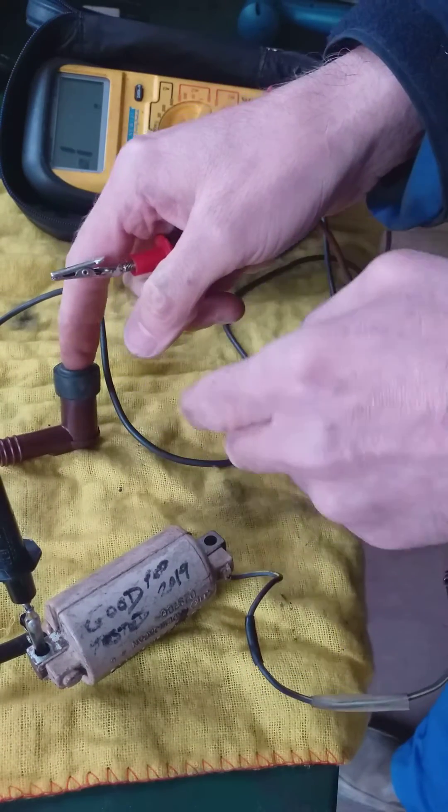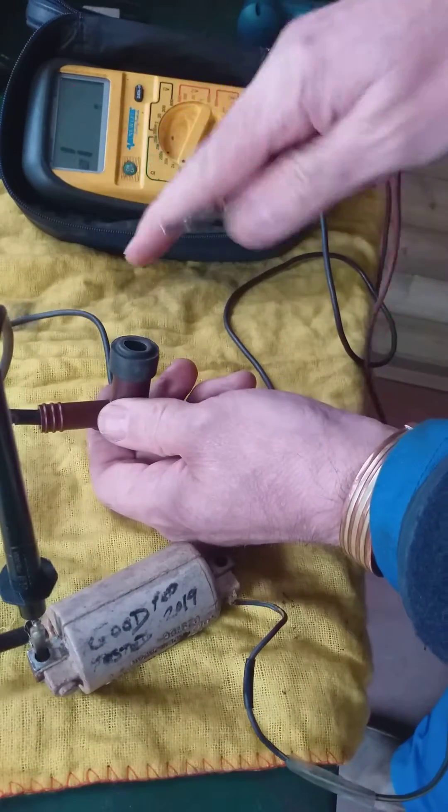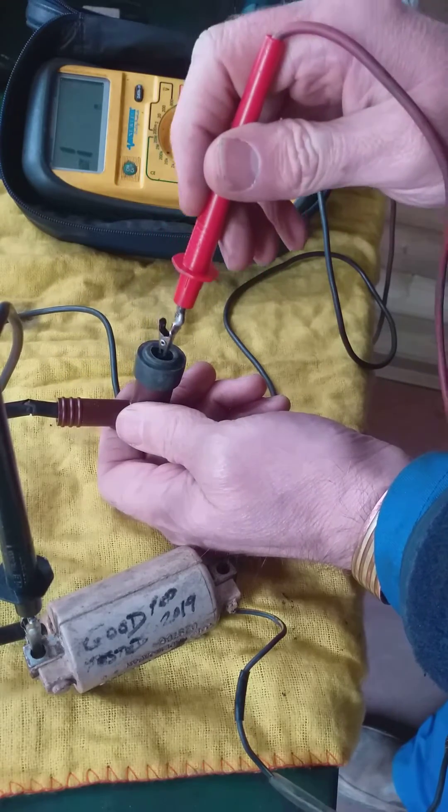Now you want to test the secondary coil, because there's two windings in here — the secondary coil. Now if you test it with the suppressor cap on, this suppressor cap is actually a resistor, so you get a different reading.